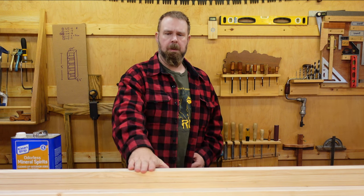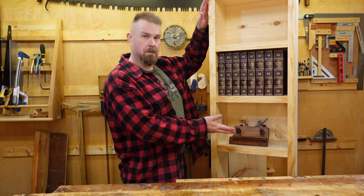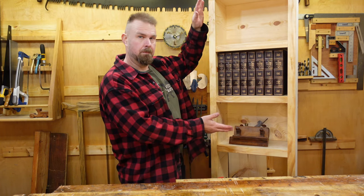Welcome back to the workshop folks. Today I'm going to show you how to turn this into this using only two tools.